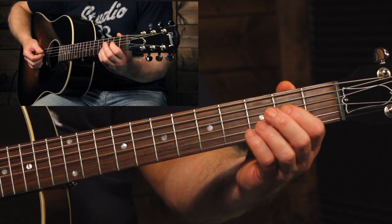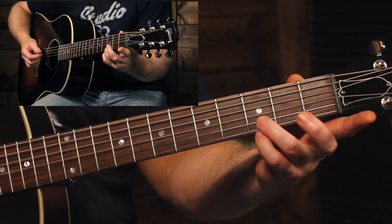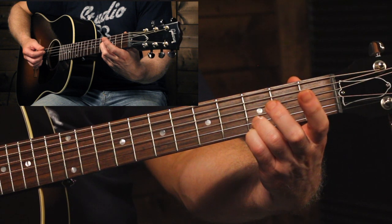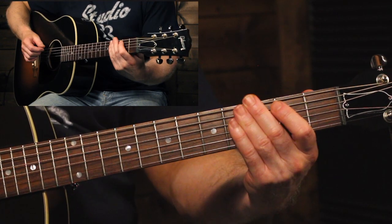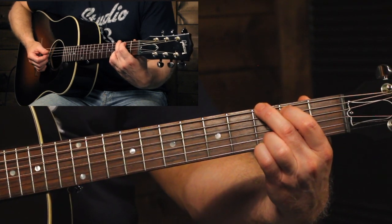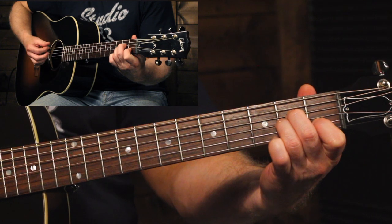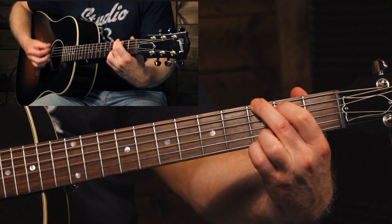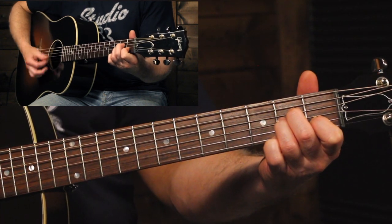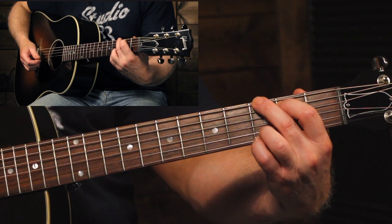Now another trick you can do to help make your chord changes a little bit smoother is when you hit those upstrokes, you can start moving your lower fingers to the next chord. You can leave the higher fingers where they are, but as you hit those higher strings for the upstroke, you can start moving your lower fingers because they're not ringing out — you haven't strummed those. As you watch my lower fingers, you'll notice that they lift off as I'm playing the upstroke. It'll sound like a really smooth change.